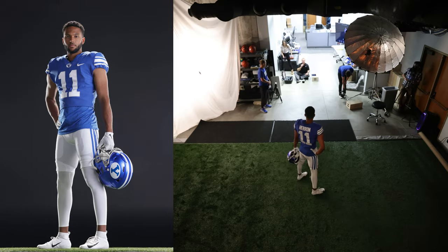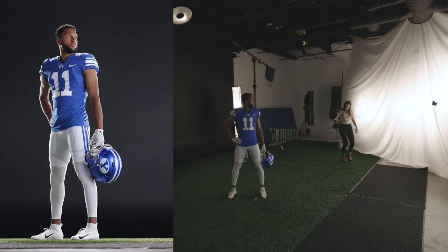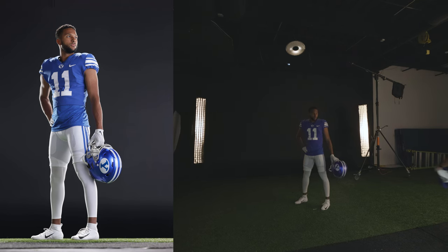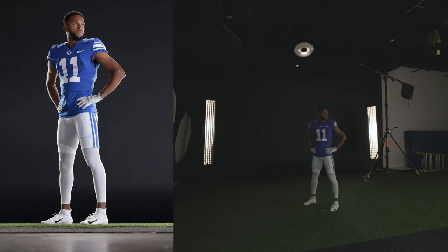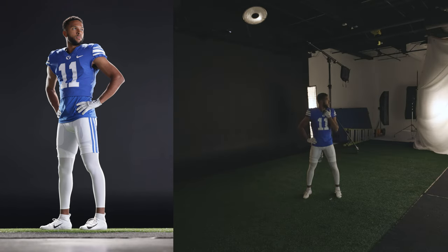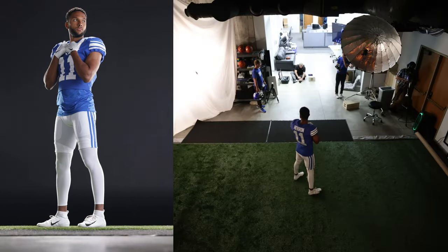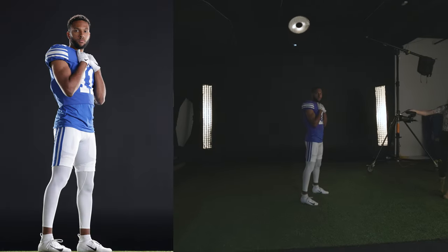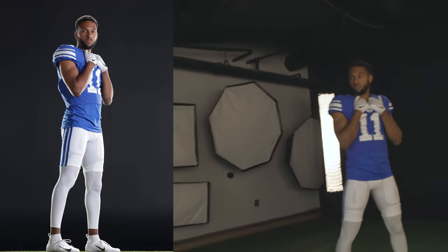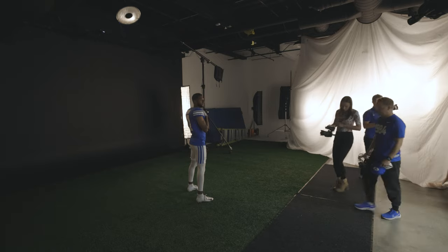That's the pose. Now to make it the Superman: keep your body exactly where it's at and turn your chin and look towards that X on the fabric. Let's pull the helmet for one — put your hand on your hip. Now grab your jersey collar, yep. Looking into that light. Now with both hands on the collar. Flip your body the other direction and look at the camera. Tight shot — nice smile.